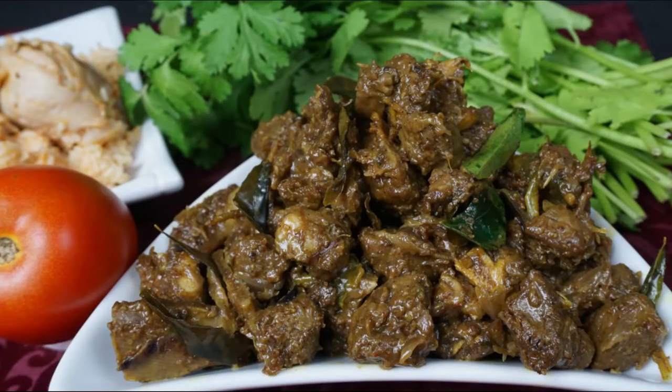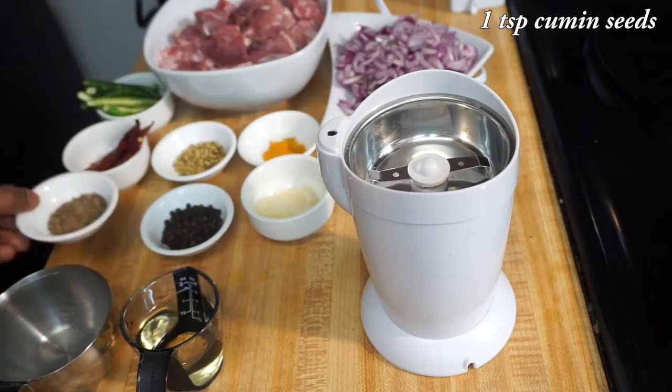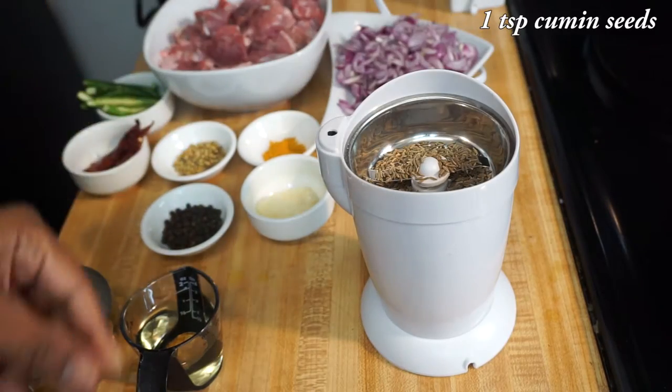Hi friends, welcome to Classic Masala Hut. Today in our hut we're going to make a very special and mouth-watering recipe: mutton chukka. First, let's prepare the masala for this recipe. In a blender, add 1 teaspoon of cumin seeds.